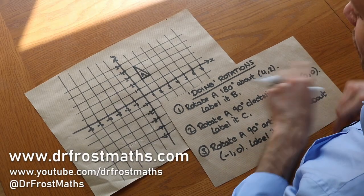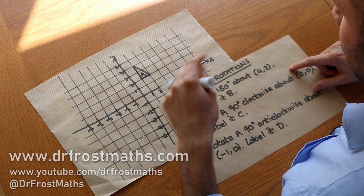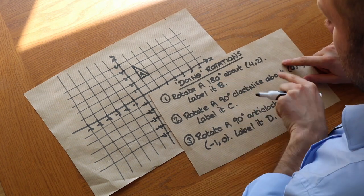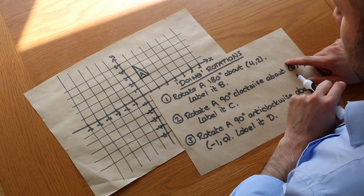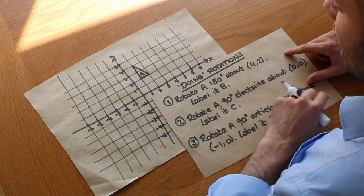Hello and welcome to this Dr. Ross Maths video on doing rotations. There are two different techniques: one when we're rotating 180 degrees around a point, and one when we're rotating 90 degrees around the point, whether clockwise or anti-clockwise. Let's look at the technique for 180 degrees first.